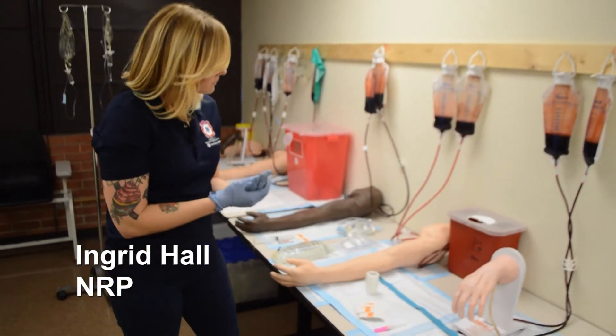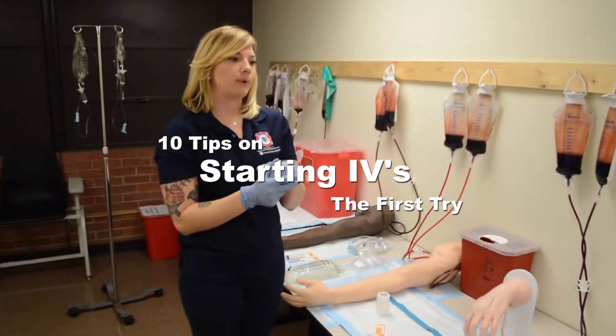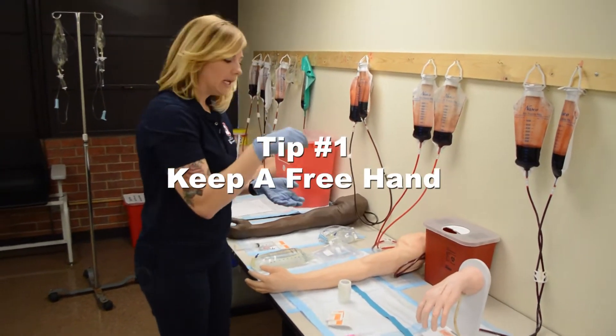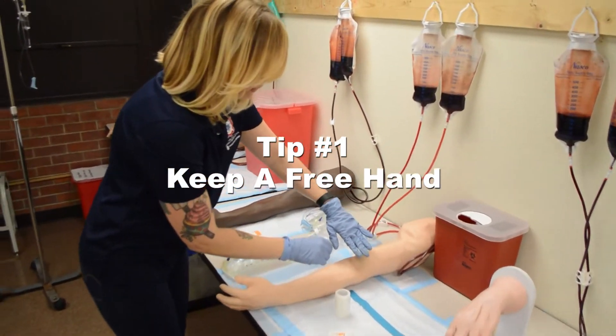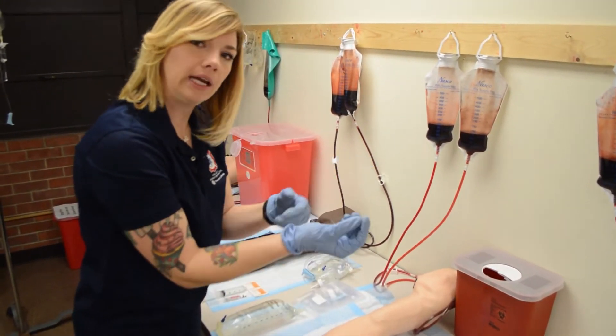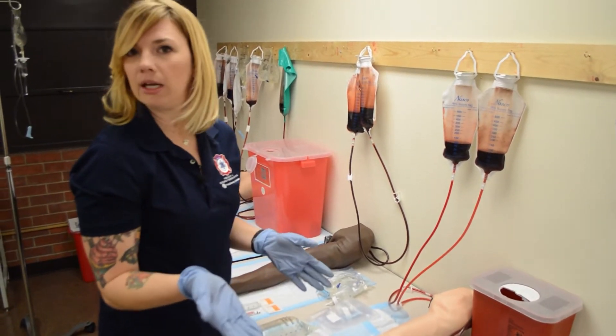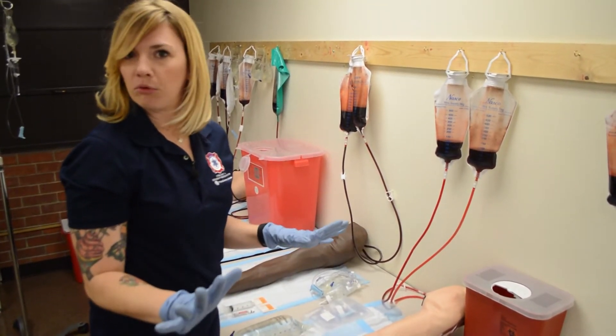What I like to think of is my opposite hand is like my guiding arrow. So if I'm in the skin and I'm having trouble finding my vein again, this hand is free. You always want to have a working hand and a free hand if possible. As medics, we learn over time you only have one hand ever, so you've got to do what you can with what you've got.